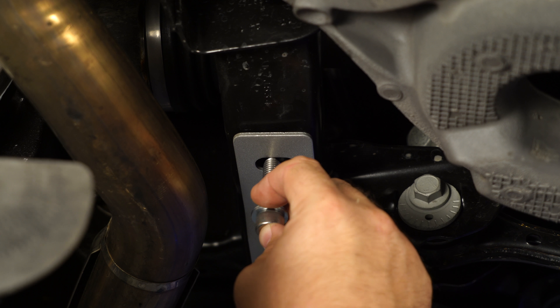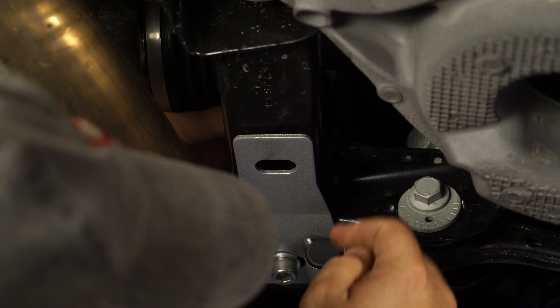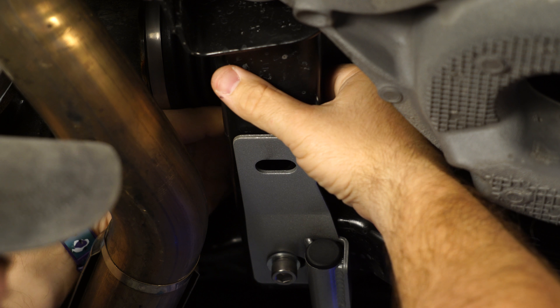The longer bolt will go back here. What you have to do is take this nut and basically put it on top of the subframe and then get it lined up so we can tighten it down.